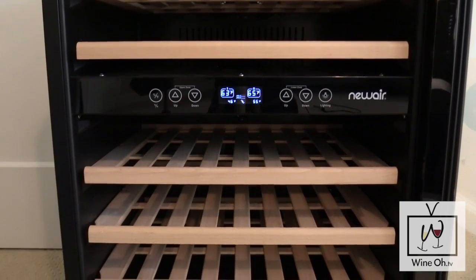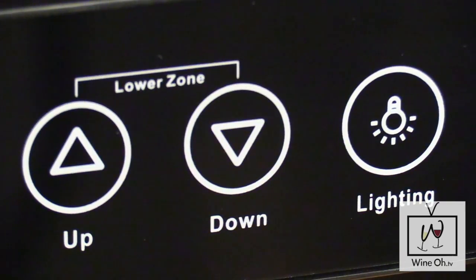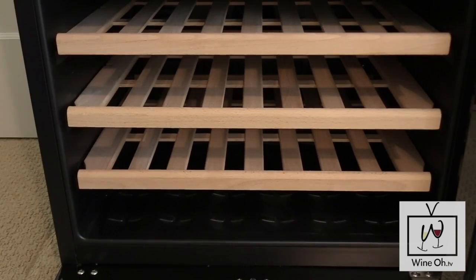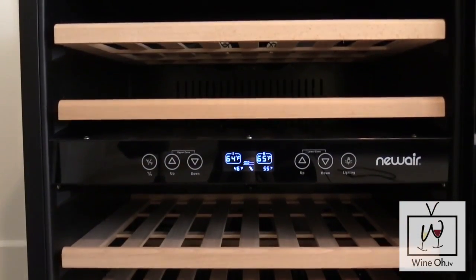One of the things I love about this wine cooler is that it's got dual temperature control. What does that mean? That means you can store both your reds and the whites in the same wine fridge at two different temperatures, which is fantastic because you do want your reds and your whites served at two different temperatures.